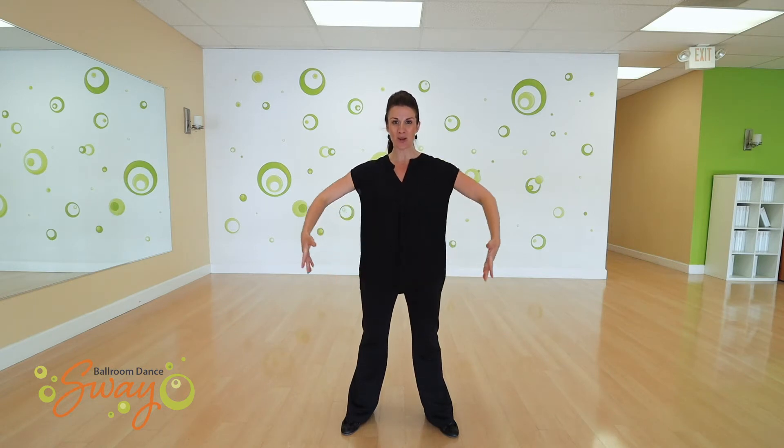Hi everyone, I'm Lisa Brown with Sway Ballroom Dance and today we are going to talk about arm styling for Viennese waltz.